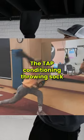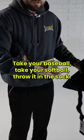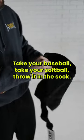The TAP conditioning throwing sock is one of the best tools that we use with our athletes. Let me show you how. Take your baseball, you take your softball, throw it in the sock.